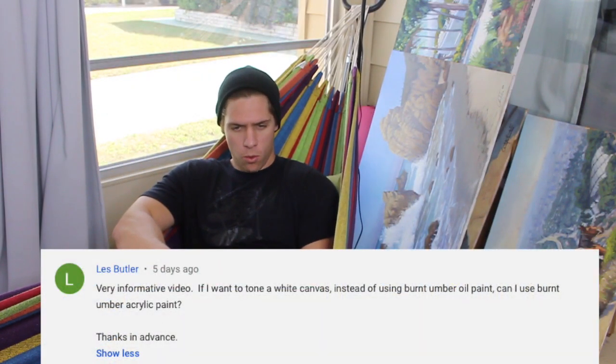Our last question is from Les Butler: 'If you want to tone a white canvas instead of using burnt umber oil paint, can you use burnt umber acrylic paint?' Yes, you can. For those who don't know exactly what toning a canvas is — it's when you put a neutral color all over the canvas. Some people use burnt sienna, some use burnt umber, some use gray or green. You're just getting a color on there so you're not starting on a plain white canvas, because it's very hard to gauge your values starting on straight white — everything you put on will seem really dark against white.